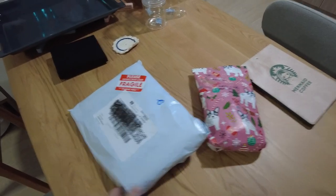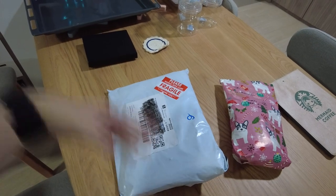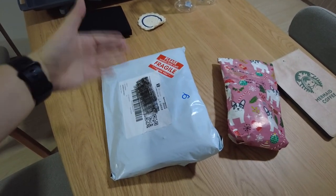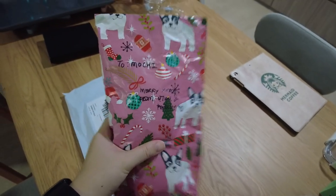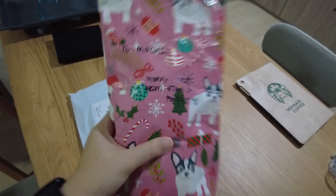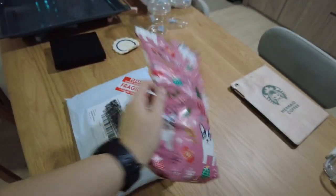More unboxing. This is keyboard stuff that I ordered — lube, sweet, and stabilizers. Stuff like that. And then this one is a gift for Mochi from our neighbour, from Otah and family. I'm gonna open this at Christmas.